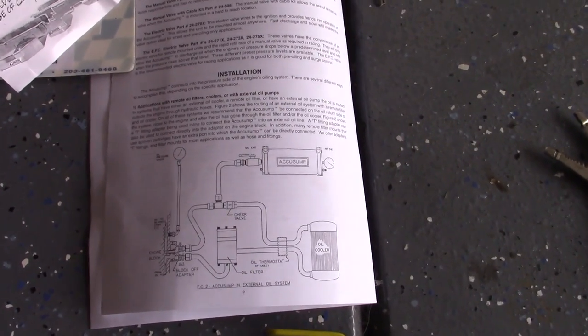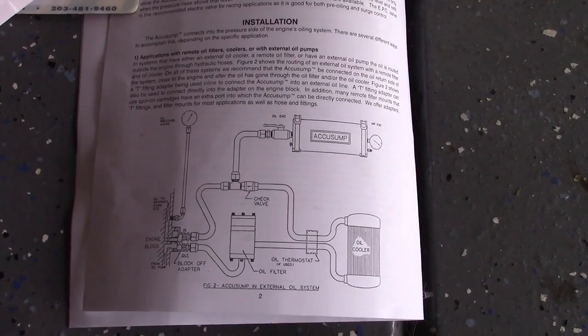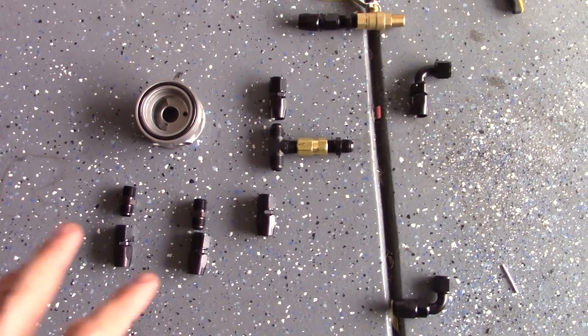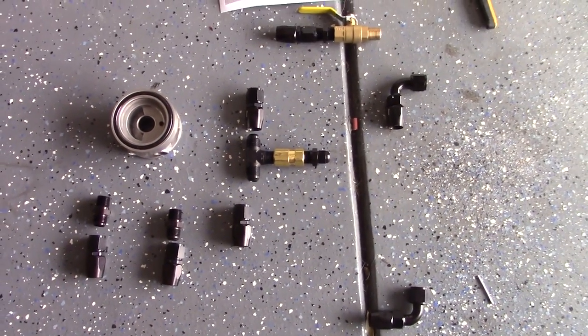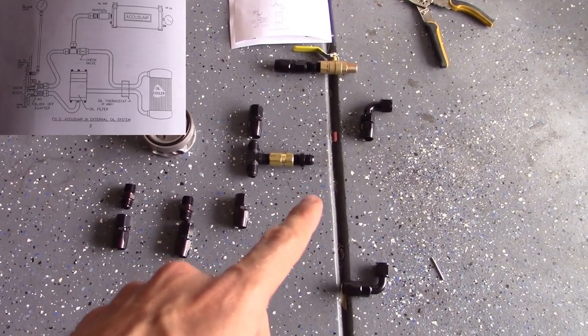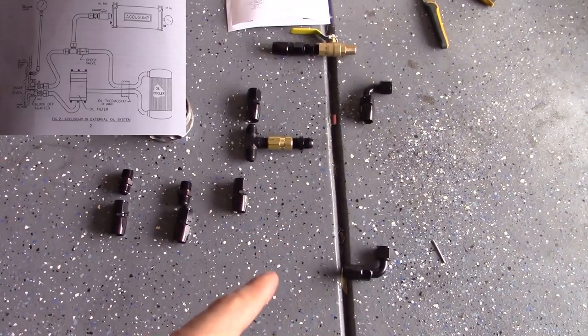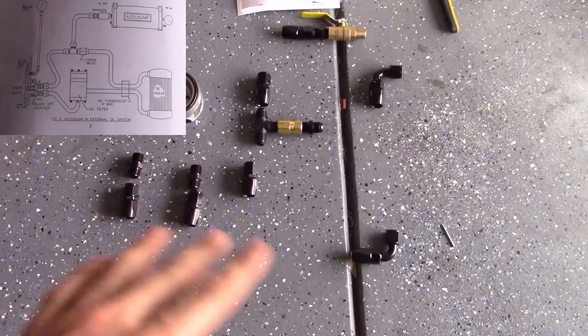I'm going to try to explain basically what the plan is. That's a basic diagram that comes from AccuSunk. This is basically my parts laid out. I'm not including the hose because I haven't cut and decided the length yet. Here's the problem I'm having — I don't have one hose end, so I'm not going to be able to finish it just yet. I'll order one and we'll get that fixed.